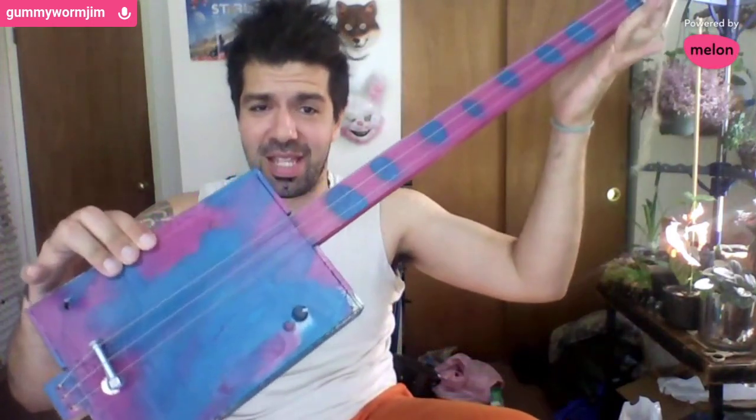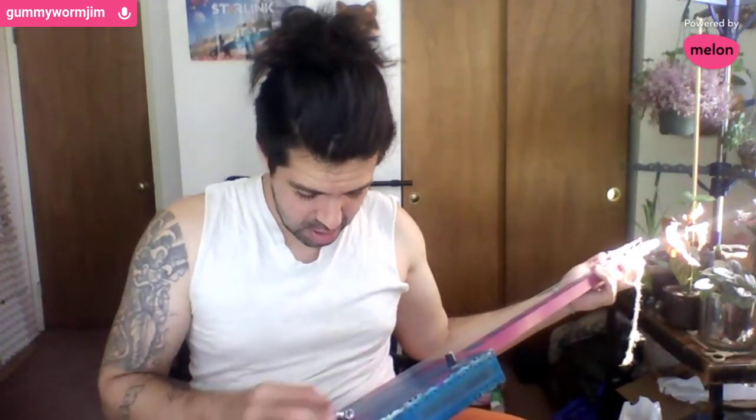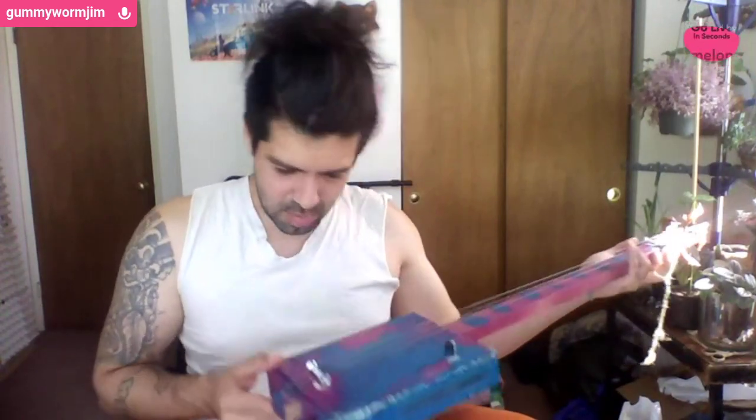That's the new cigar box guitar I'm working on. I've got all the parts for one more, and I'm going to make it a little better than this one. It's not going to be perfect, because no cigar box is ever supposed to be perfect, but the goal is to make it just slightly better than this one. This one sounds nice though, sometimes.